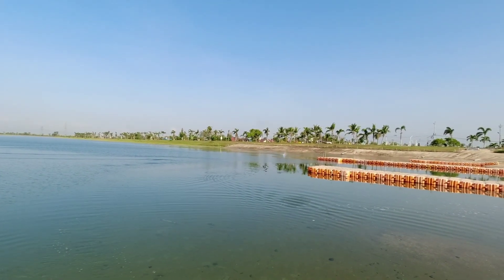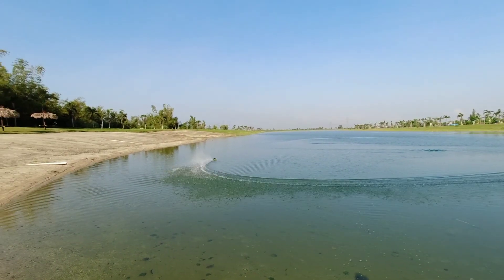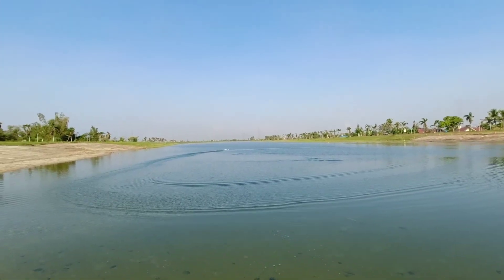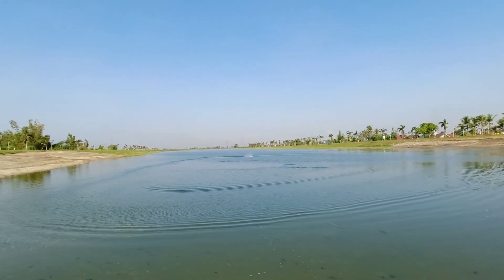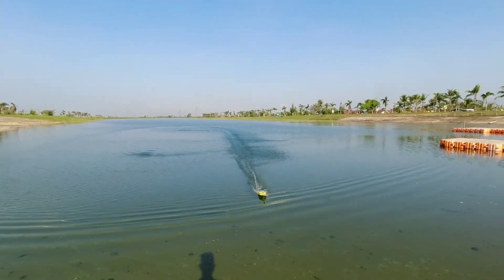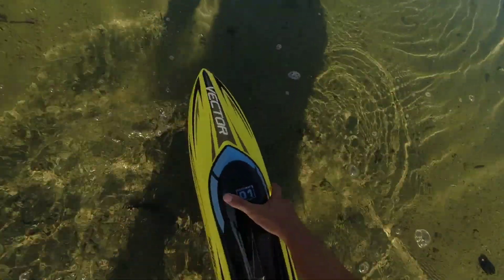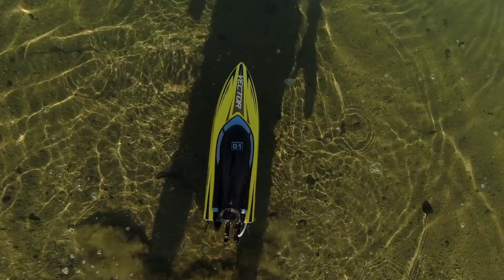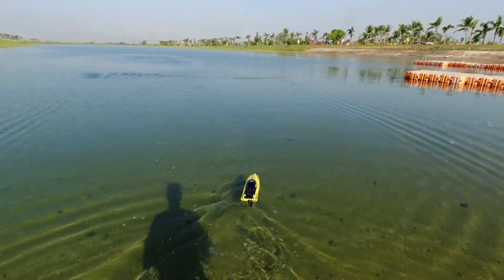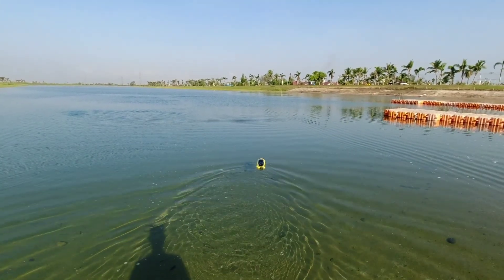The first thing I notice in this RC boat is its speed, of course. Aside from that, it does not easily flip, so it's very stable in the water. You don't have to worry about flipping this RC boat.